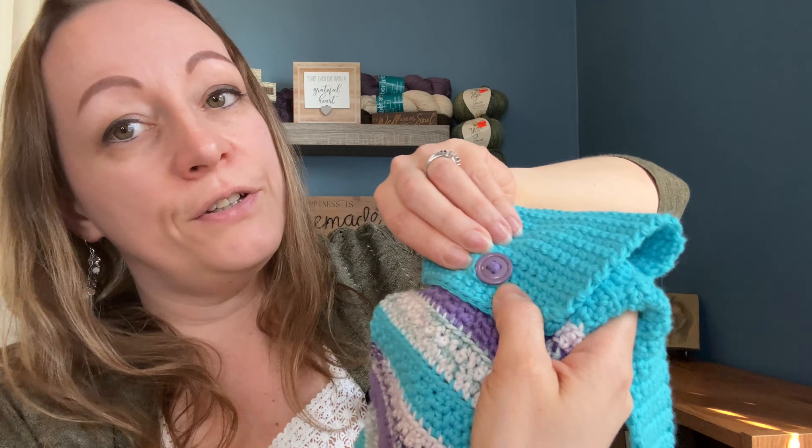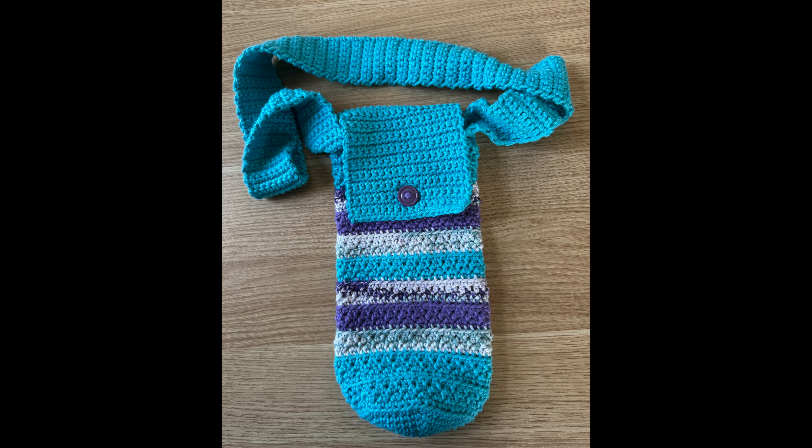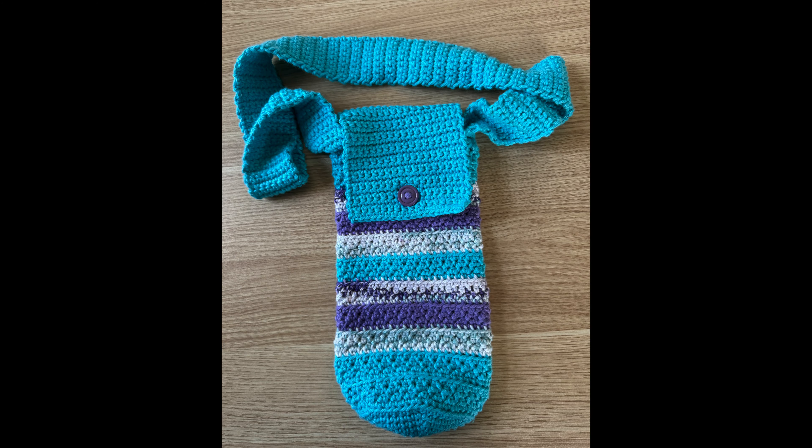I had to guess at how to make the little buttonhole — I hadn't done that before. I just did some slip stitches and skipped a couple stitches and somehow made it work. Then I found a cute little purple button I had on hand and put that on there, so the flap comes right around and you can stick the button in. It does seem to curl up a little bit on the end, but hopefully with time that will go down. She said she likes spring colors and I just thought this definitely looks spring colored.